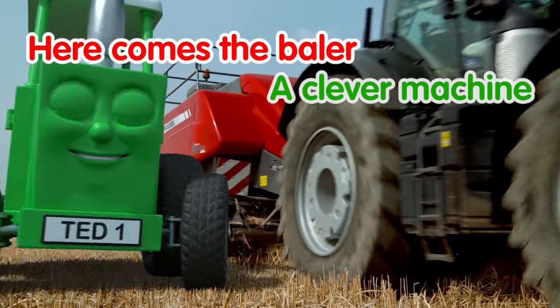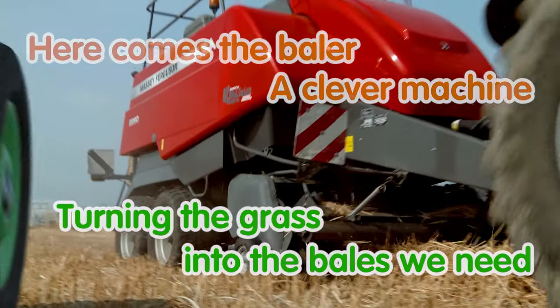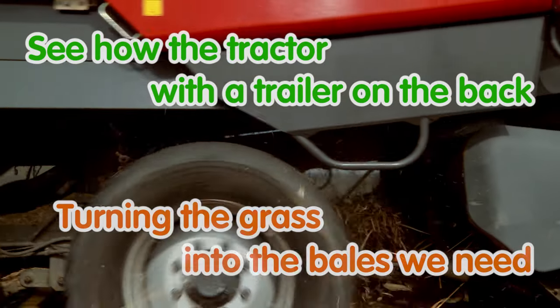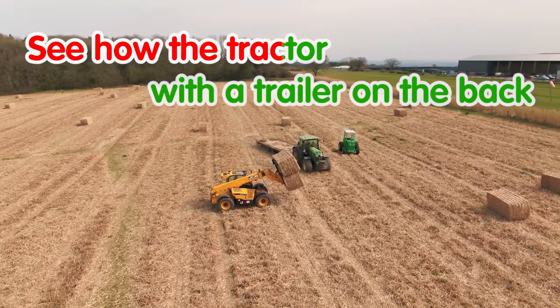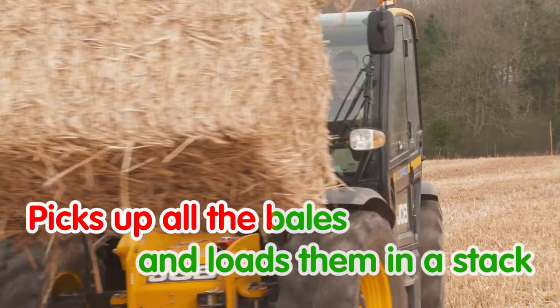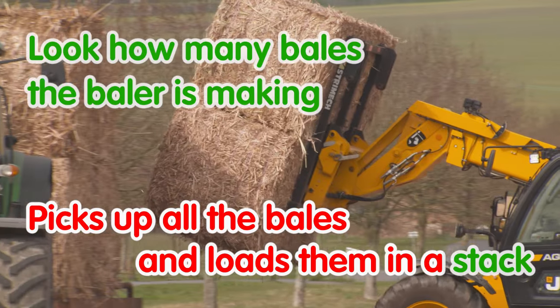Here comes the baler, a clever machine, turning the grass into the bales we need. See how the tractor, with a trailer on the back, picks up all the bales and loads them in a stack.